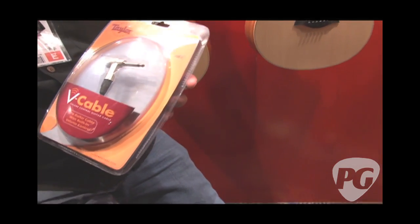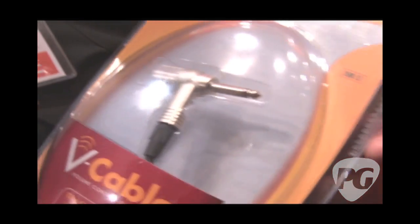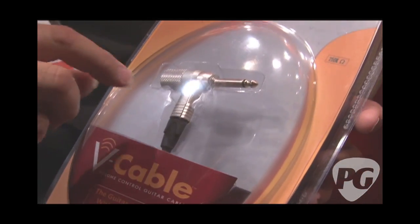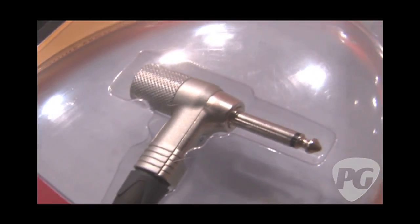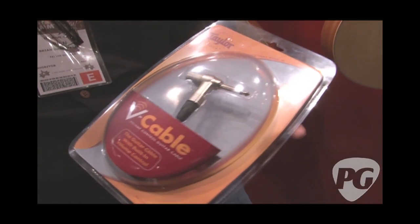For the techie dorks like myself, tell me about the pot — what's it rated? It's a 250k, a real high-end studio pot, very small profile, all built into a beautiful Neutrik jack. Smooth, feels good, it's quiet, and there's a little clicking detent. Imagine if you're gigging with multiple guitars and you want to switch — normally you'd put the amp on standby or pull back the volume pedal. With this you can just turn the V cable all the way off, unplug it, and it won't pop on the amp. Pick up the next guitar, plug it in, turn it up, you're good to go. Simple, elegant — it's a Taylor thing.